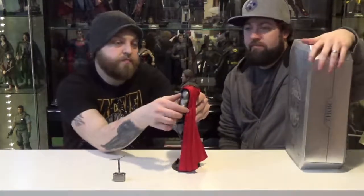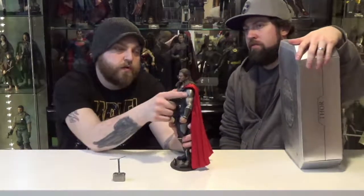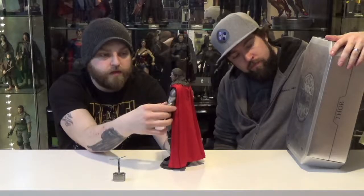This Thor has chainmail armor over his arms — the other Thor figure didn't have that. The previous version didn't have armor because he loses it in the first movie when Odin sends him to Earth. This one has the armor, and they did it with a rubber material that goes over the actual body of the figure, so it doesn't really restrict movement, which is nice.